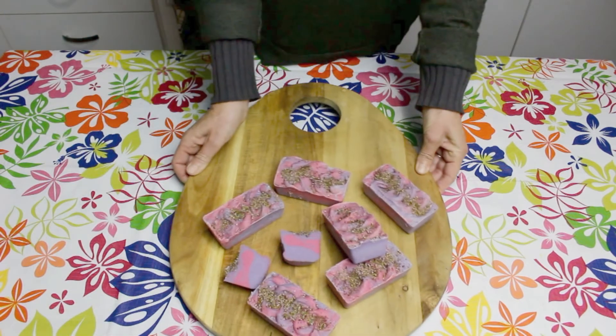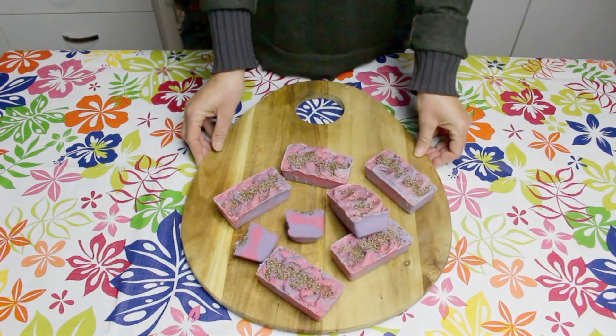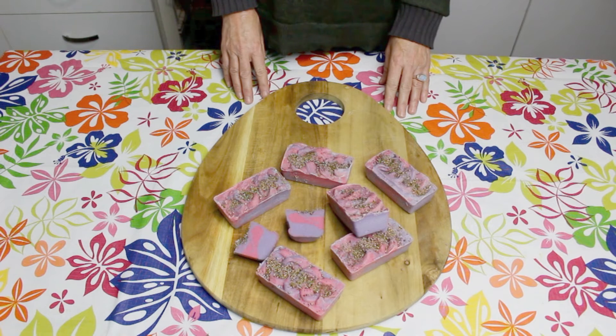I've really enjoyed making this video and I hope it's inspired you to make your very own marshmallow goat's milk soap.